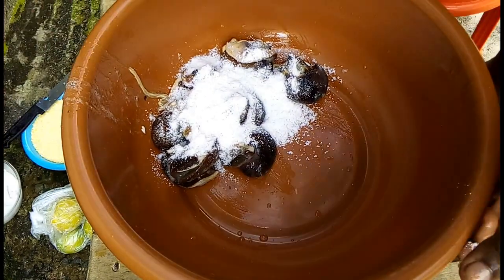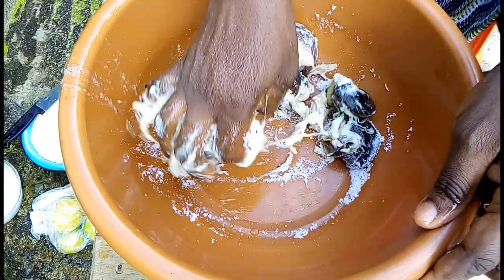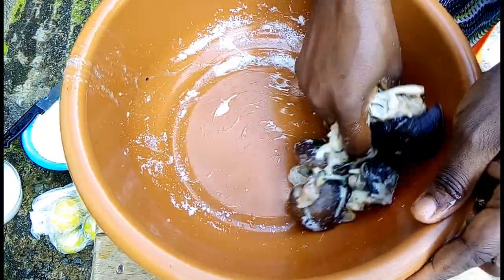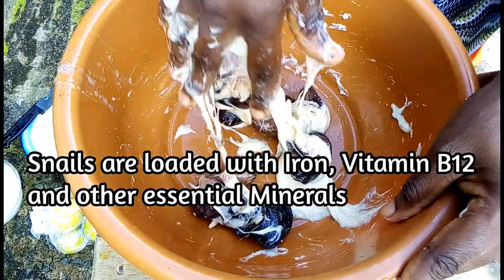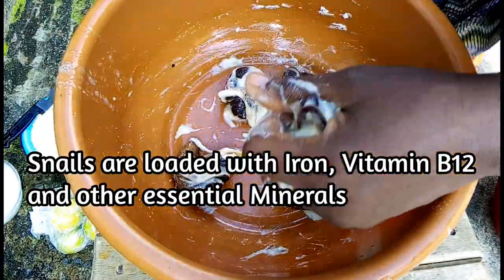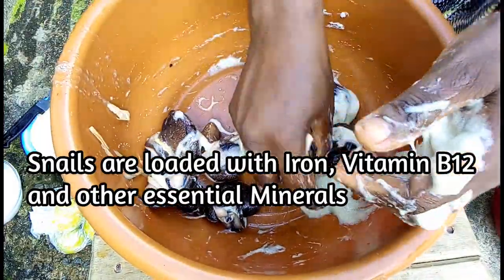Fun fact: snails are one meat that I know of that gives what they physically don't show. Snails do not physically show they have blood. When you break open a snail, yes — snails are a great source of iron, which is essential to build red blood cells, and also an excellent source of vitamin B12, which is required for the production of red blood cells. Amazing facts!